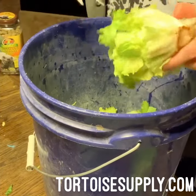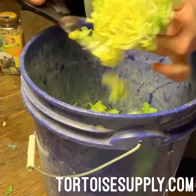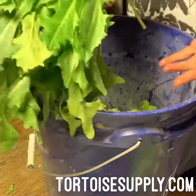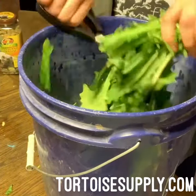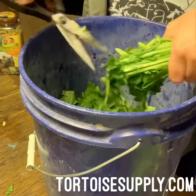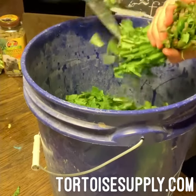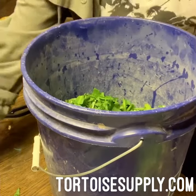Not everybody is feeding an entire zoo like I am, so you don't have to have all these mixes. Variety is best, but if you don't have it all, that's okay. Here we have dandelion greens — they love dandelion, so these are some of their favorites. Our grocery store sells them, so whenever I can I grab a whole bunch. I save the stem parts for the bigger tortoises and give the nice leafy greens to the babies, and a couple big pieces for the adults.